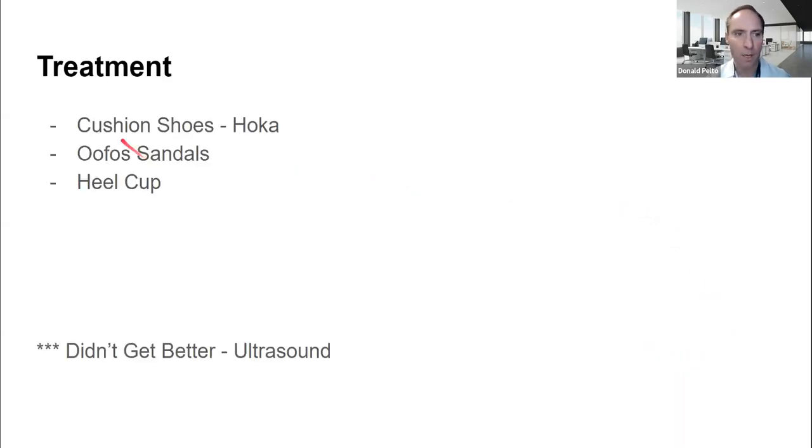The initial treatment was getting a cushioned shoe. A shoe I like is called a Hoka — it has a lot of cushion, I kind of call it a double-stuffed Oreo. I also recommended cushioned sandals called UFO sandals, and then I recommended a heel cup, which pushes the heel together so the fat gives it more cushion. I'll put a link here to my shoe buying guide, which has all my information on Hokas, UFOs, and all that.